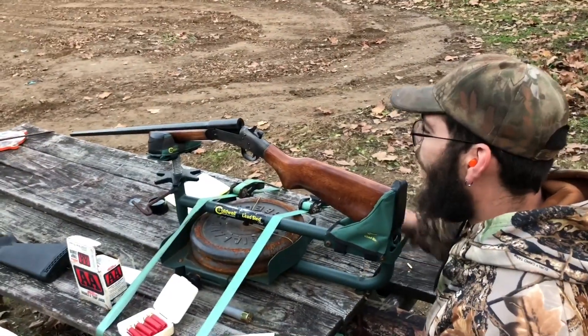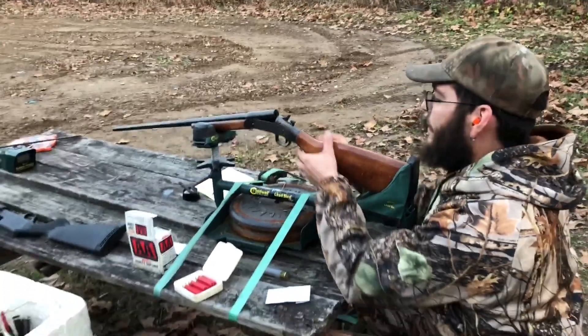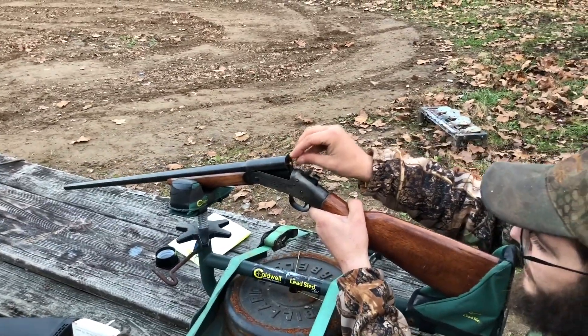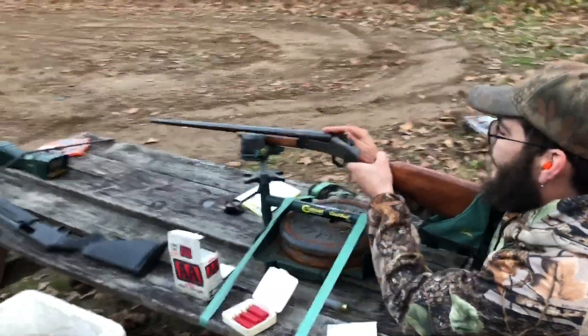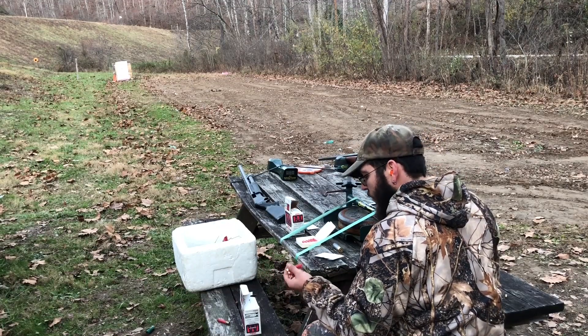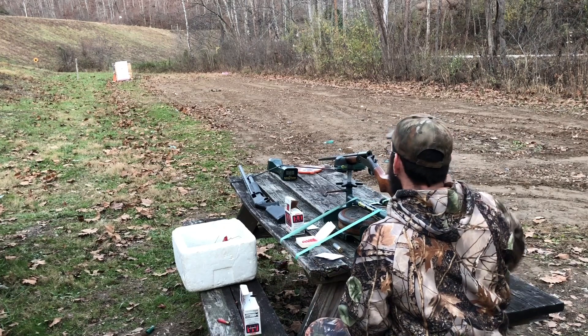Quick bit of prep banter before filming. We've got four of these .41 cal homemade foster slugs. Let's see how they do at 42 yards.